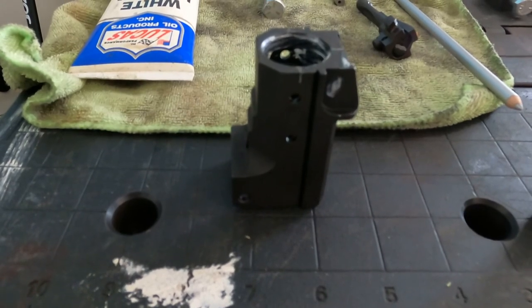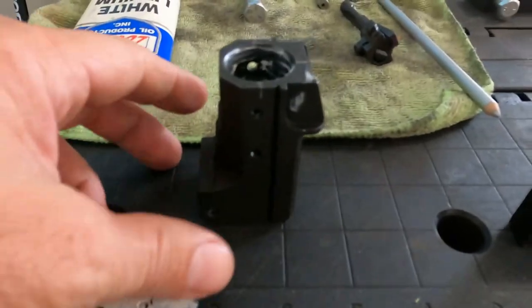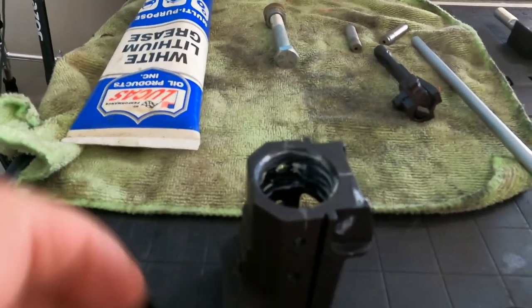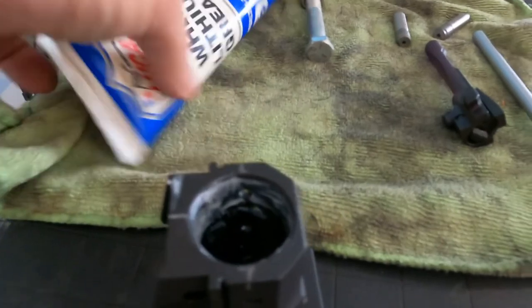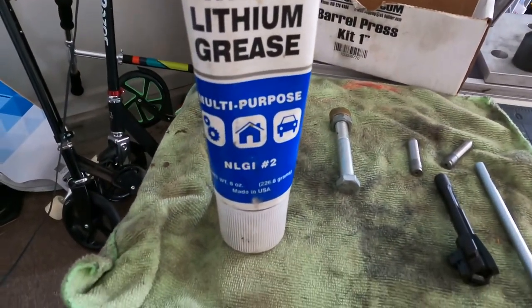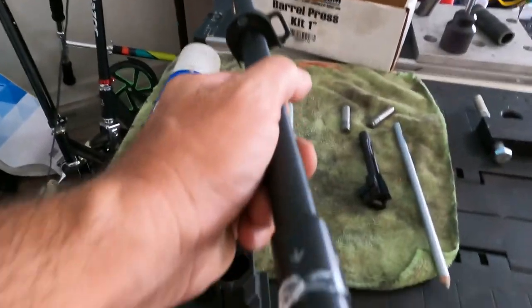I just want to give you a quick heads up on the kind of tools you'll need. Here's your trunnion — this is a virgin trunnion. You can tell there's no hole where the barrel pin would go. They've kind of started it for you right there. I went ahead and pre-greased the inside. This grease is nothing special — I've had this tube for years. It lasts a long time. I greased the inside and then grabbed the barrel.